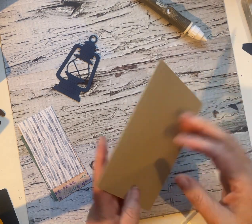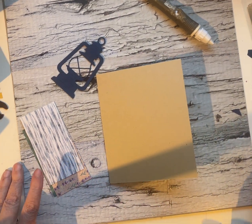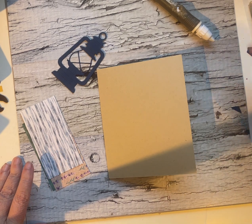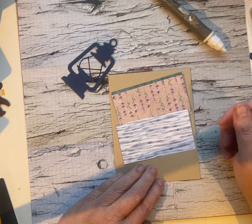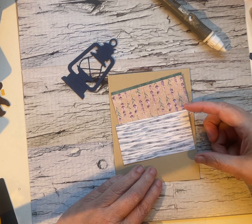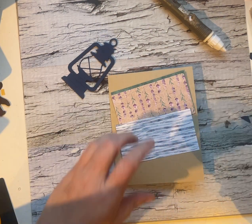So yeah, scrap attack — I jump into my scrap bin. I don't usually grab my card base from my scrap bin, but everything else comes from that. And I've got some four inch by probably two inch, inch and a half strips that are leftovers from cutting.